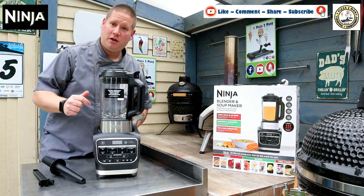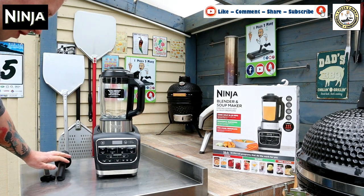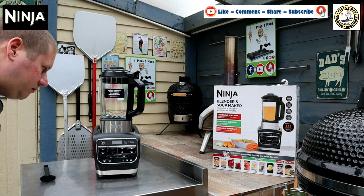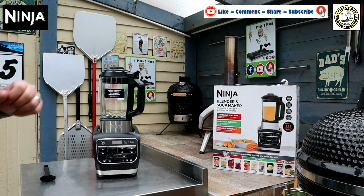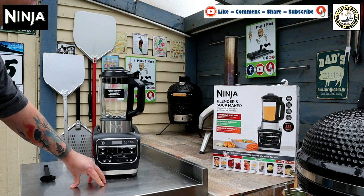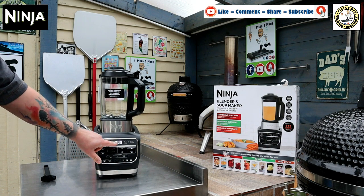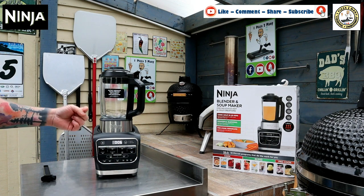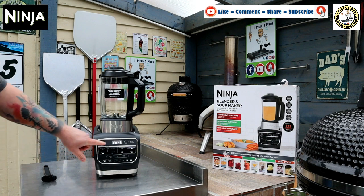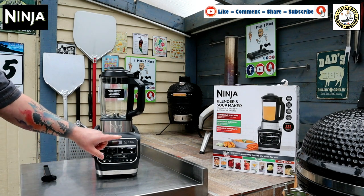Let me come round and we'll have a look at the functions. Let's press the on button — it says hello. It has got a clean setting, which is really good. You can also keep the soup warm. So let's just try chopping — press chop. The timer has come up for 12 seconds. And it's done. A couple of whizzes round, and it says done. It's got the usual Ninja sound effects as well, which is good.